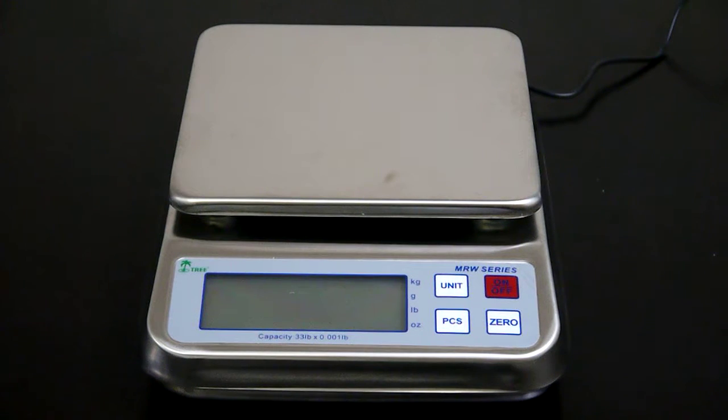Today I'll be showing you how to adjust your auto shutoff settings for the MRW series scale. In this video, I'm currently using the MRW 33. However, this process also works for the MRW 3, 7, and 15.